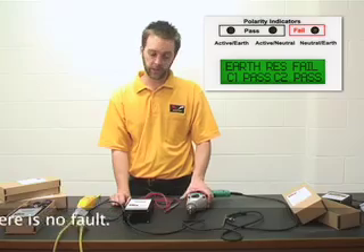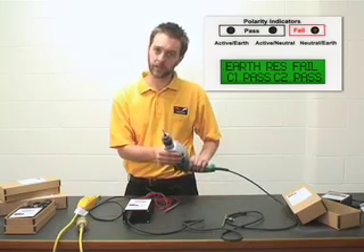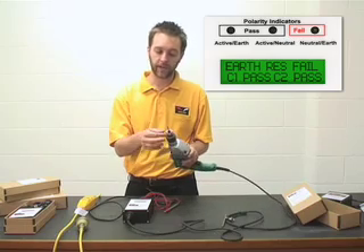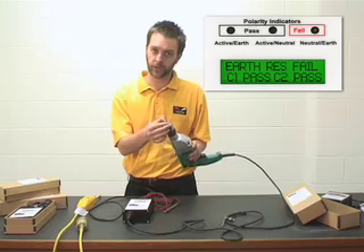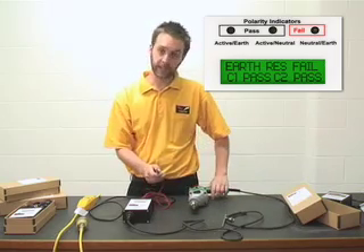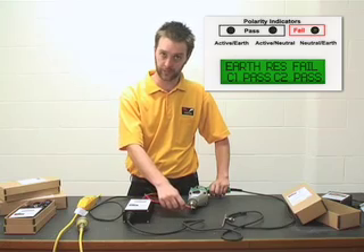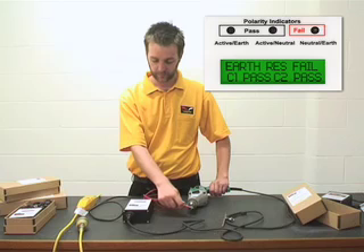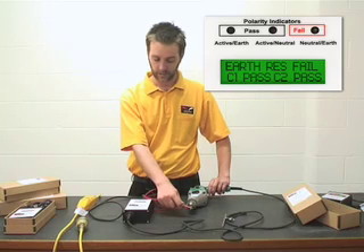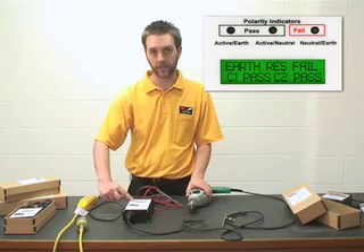We will also need to check the metal chuck. Now because the drill is energised, to maximise safety we have inserted this smooth piece of metal inside the chuck of the drill. We now test it again by touching this probe to this exposed smooth metal. The result of the test is still displayed at the bottom of the LCD screen.